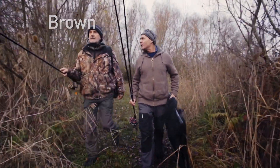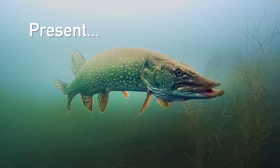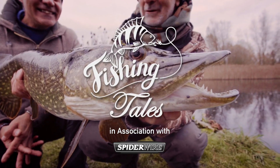For this, the second in our series of fishing tales, join me and the Duke as we travel to one of his favourite gravel pits to test SpiderWire Stealth smooth braid on some tricky pike.